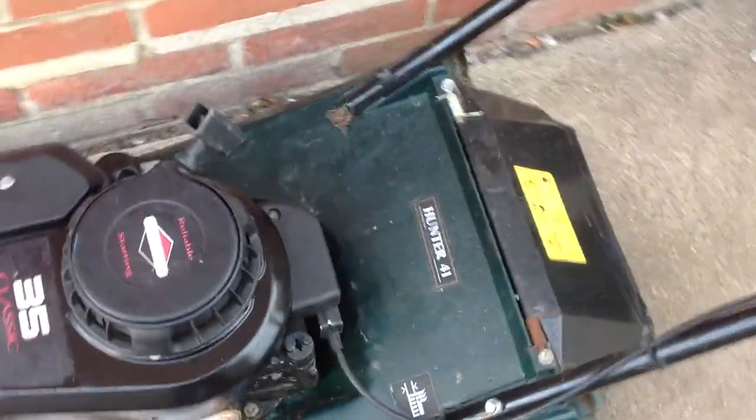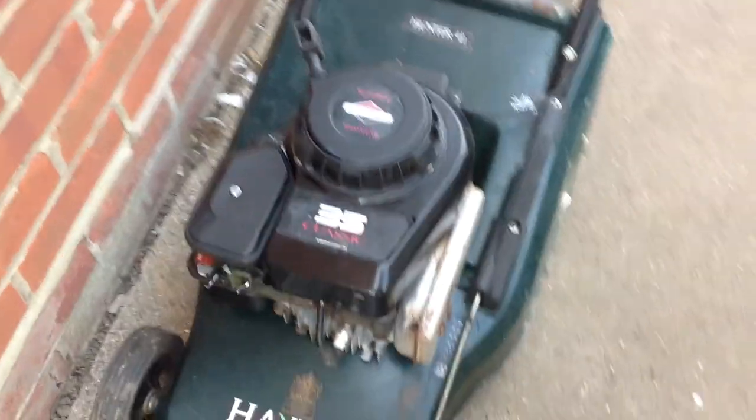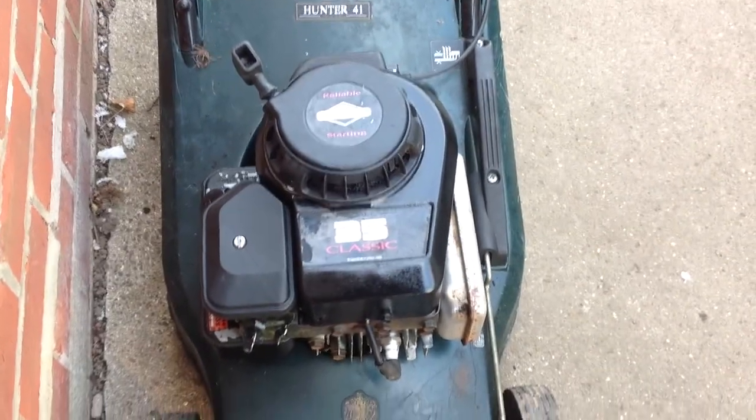The bag — the frame was okay but the fabric was absolutely ruined, so luckily enough I had another one which is quite good. It just needs a little bit stitched up so I'll sort that out.